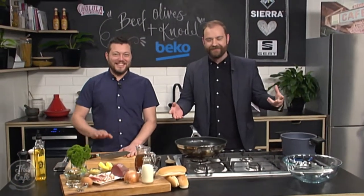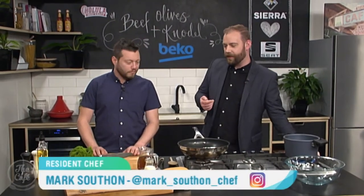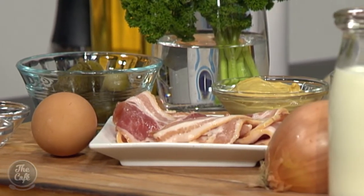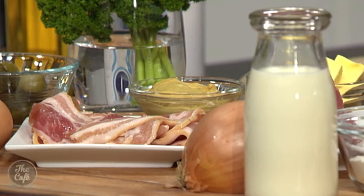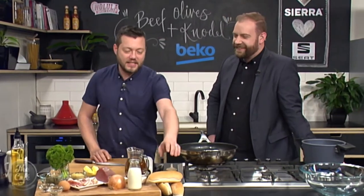You're making beef olives with knödel. I know what a beef olive was — mum used to make them when I was a kid and I hated them, so I'm curious to see how this goes. I don't know what knödel is though. So knödel has a K in it, it's German — you've got to pronounce it with an accent. Basically it's a dumpling.